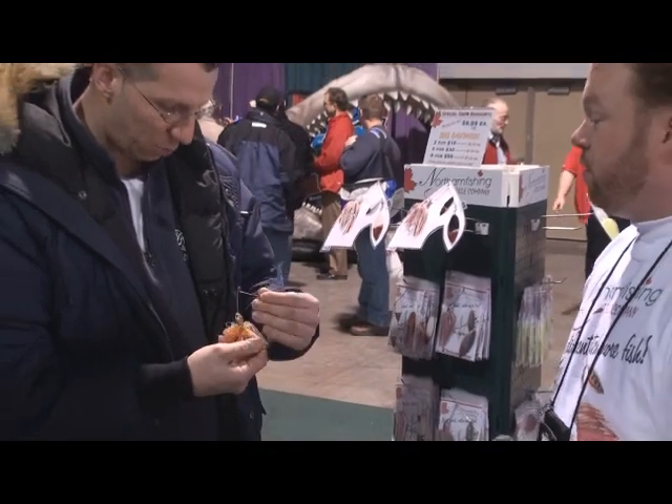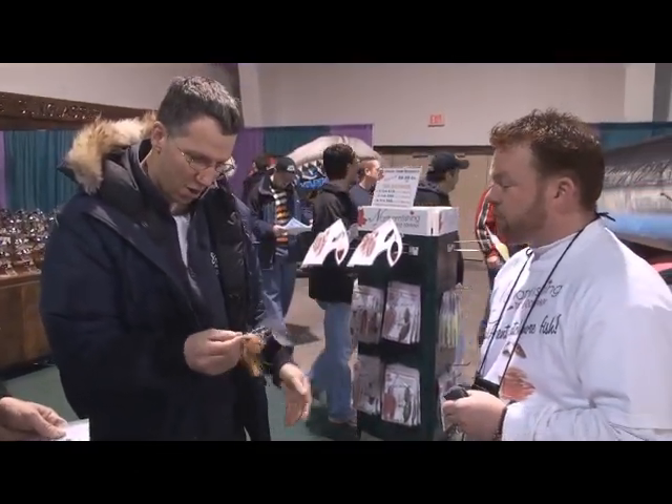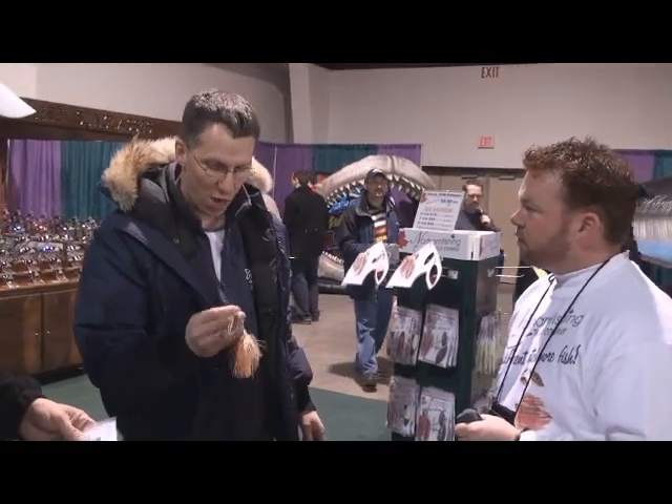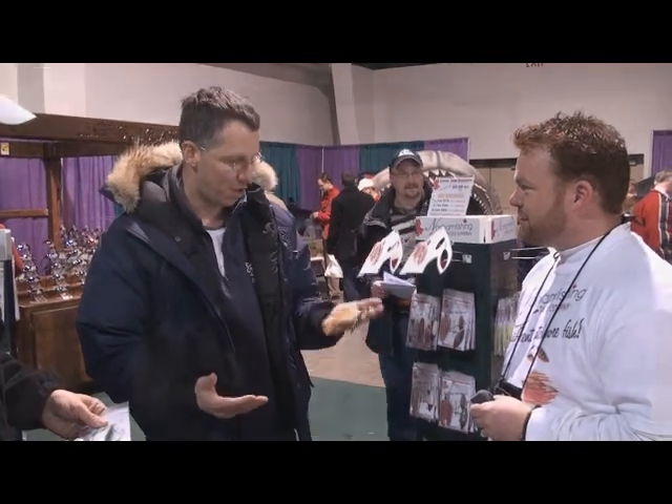We actually make that holographic in-house — it's not something we just buy somewhere, we make it ourselves. It's completely unique. That's what the key is, because cast after cast you can feel it thumping in the water. Any type of strike you get is an unbelievable strike — it's a sure hit.